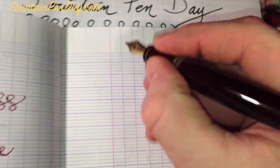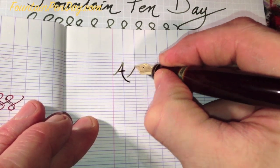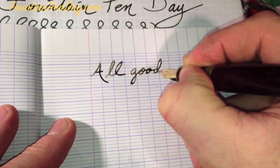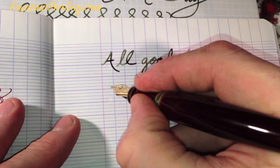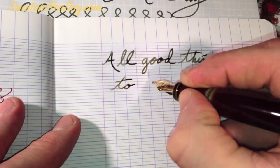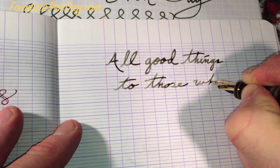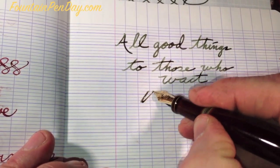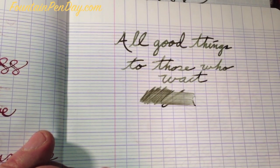We're running out of time. We'll put this on some Clairefontaine so you can see how it does with that too. The absorption is a little bit different — actually a little bit broader line, a little bit wetter. Very wet on this paper.